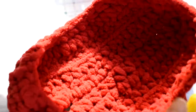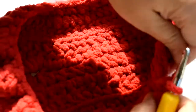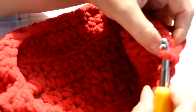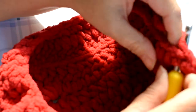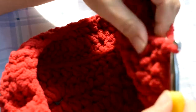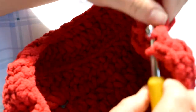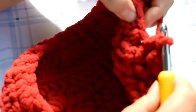So that's what it looks like right now. Now what we're going to do is four more rows of just regular single crochets all the way around. Just one single crochet into each stitch, all the way around, until we have about four rows of them.